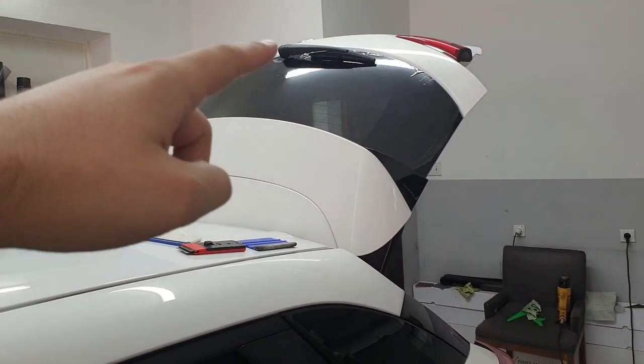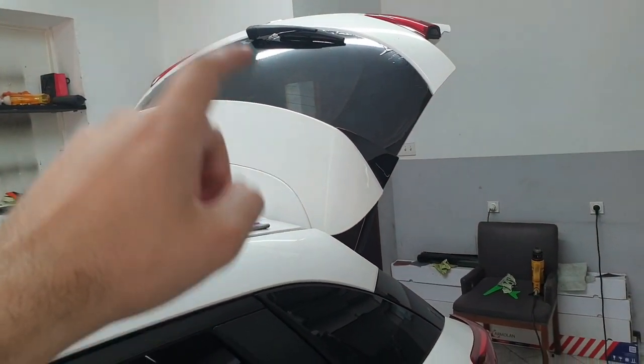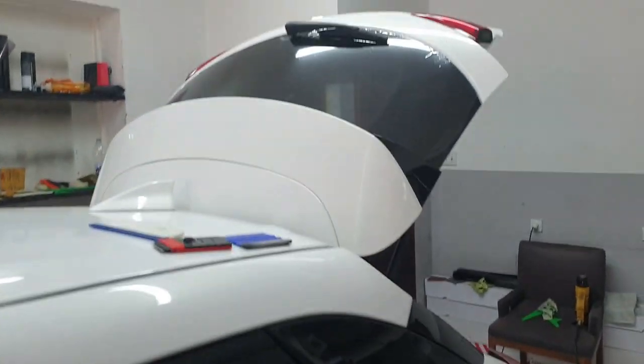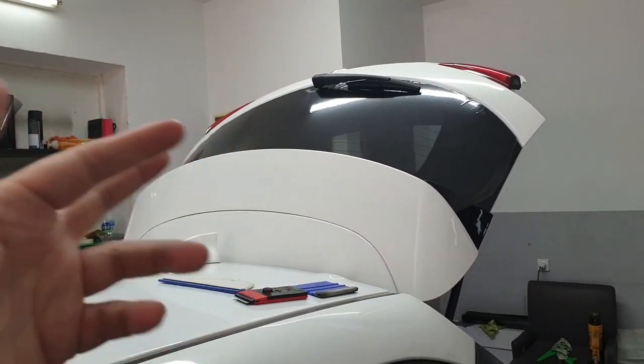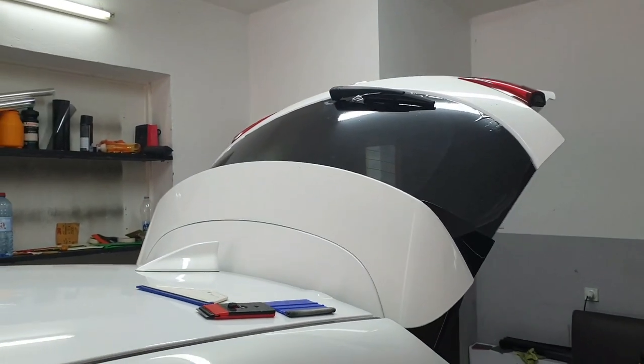For the rear window, you want to see what is behind you. Luckily I have sensors on this car, but it's always good when you are driving to have a clear view of the cars behind you.